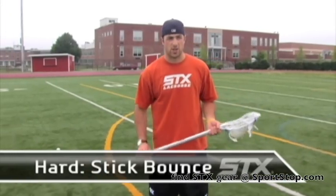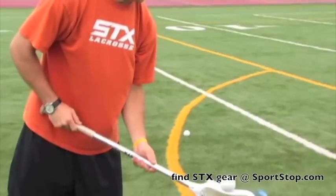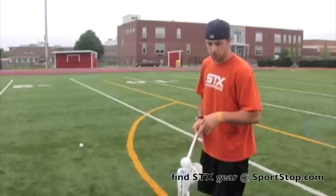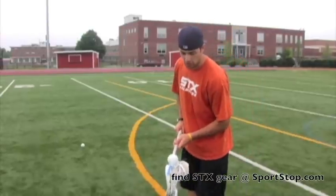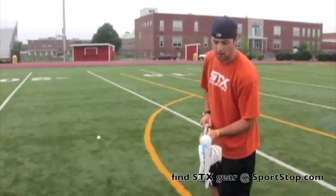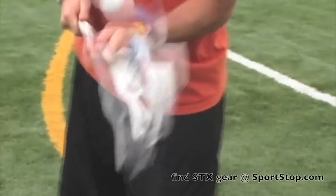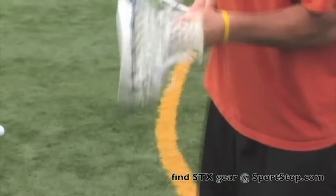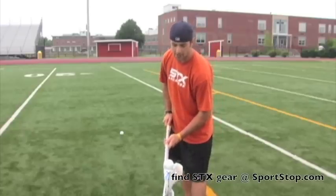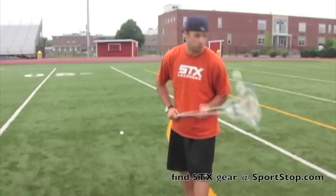Now we're going to move to the difficult side of this trick. Now that we've established that stall and that balance, another thing we could try to do is bounce it off the middle of your stick or even the butt end. Let's start with the middle part. What I like to do is slide my hands down a little bit more. I want to slide my hands towards the middle part of my stick so when the ball comes up, I want to hit directly back in the middle part of my shaft and have it come right back in my stick. What's important is maintaining that stick control. If you have too loose of a grip, your stick's going to go all over the place and so is the ball.